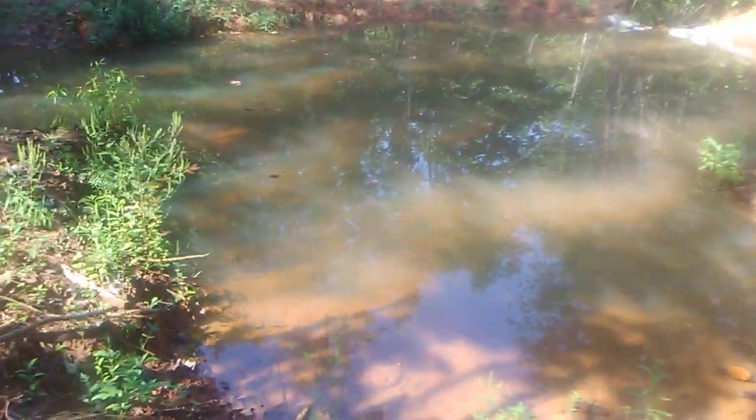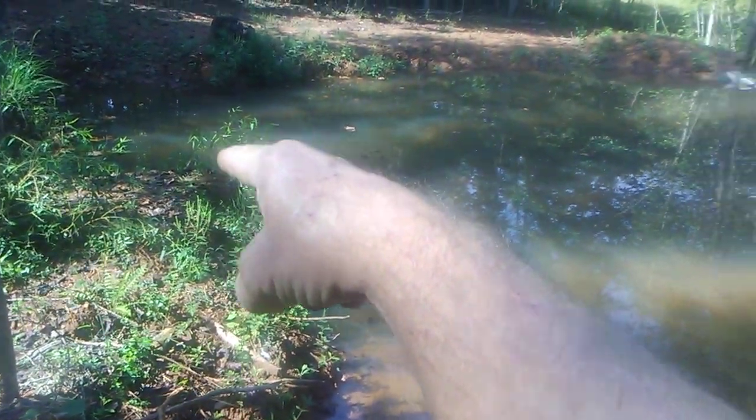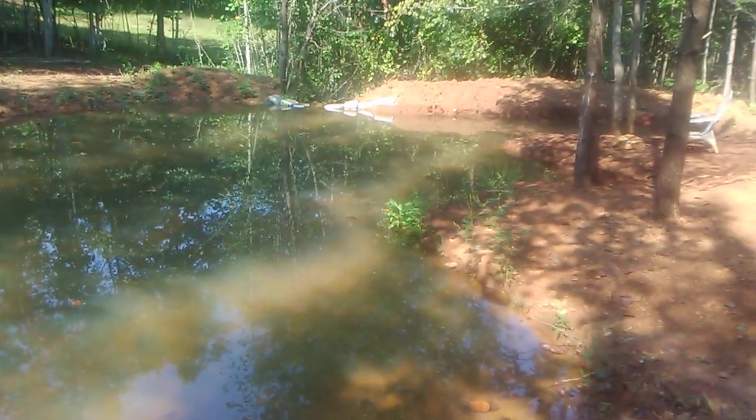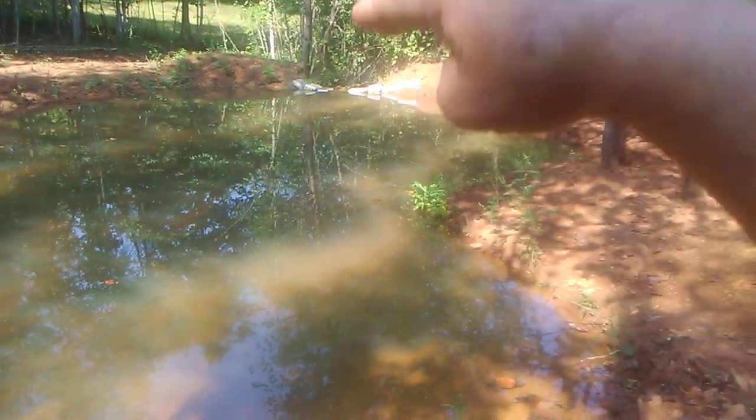I've got about six foot of water right there on the deep end, and it angles up till you get to the spillway there — it's about three foot deep at the moment. And as I keep stacking the bags up, it will keep getting deeper.